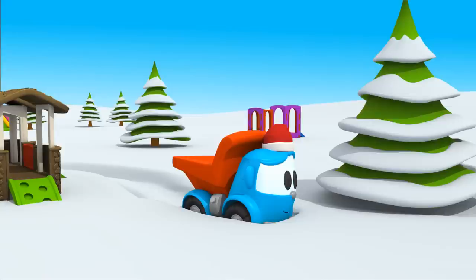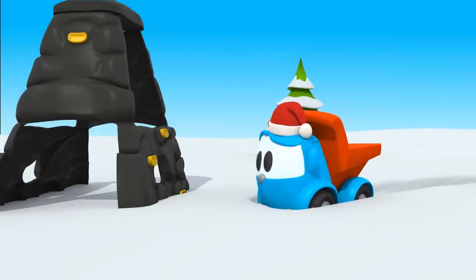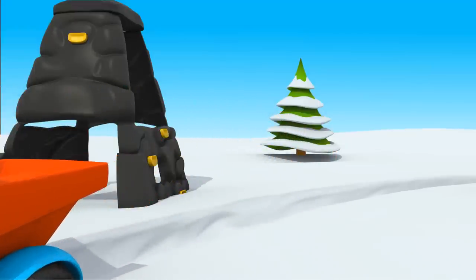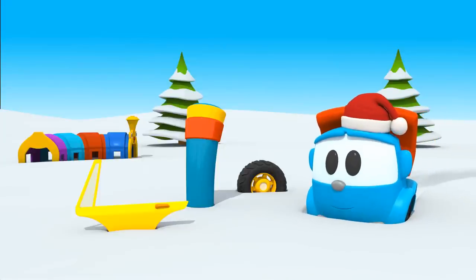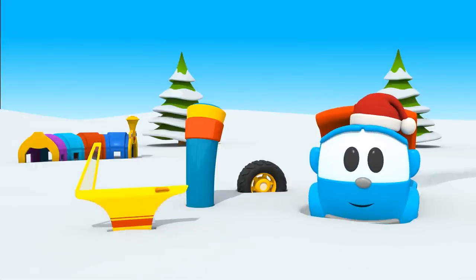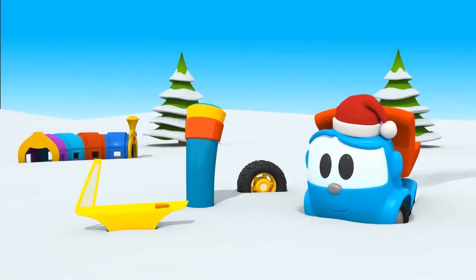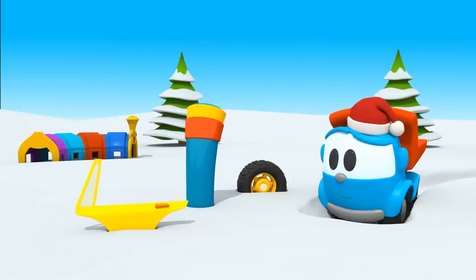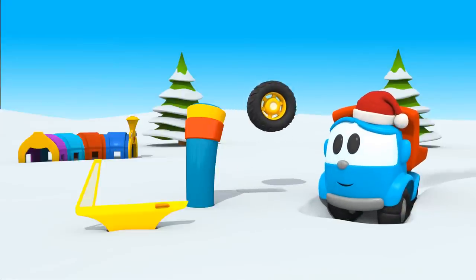It's not under the fir tree. Not here either. Look, what are these things covered with snow? This isn't a wheel. This isn't a wheel. Is this a wheel? And this? Yes! Put the wheel in the body, Leo.